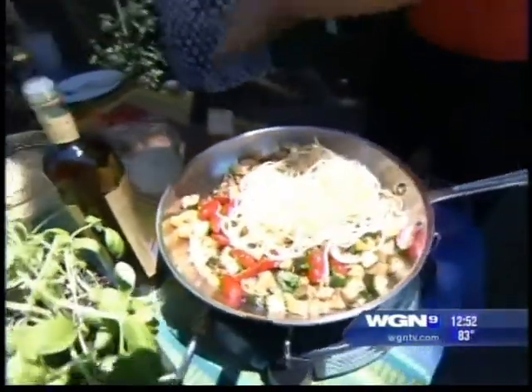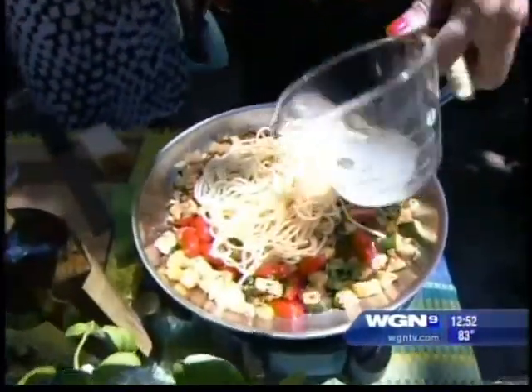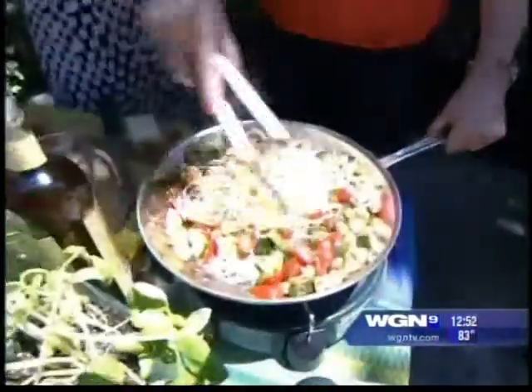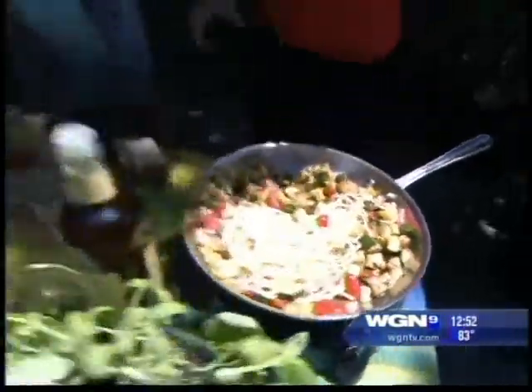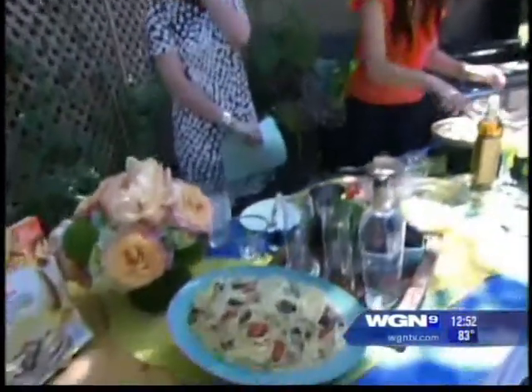The pasta water pulls the starches from the pasta, and when you add it back in it brings the sauce onto the pasta. You get all those flavors and a creaminess without adding any cream. I like to put the pasta in with the sauce because it gets really well tossed and the flavors combine better. You can also do it in a large bowl if your pan isn't big enough.